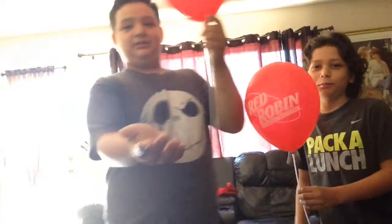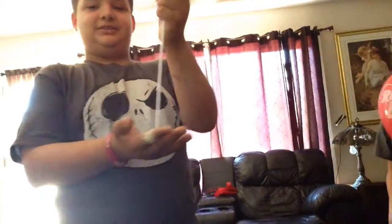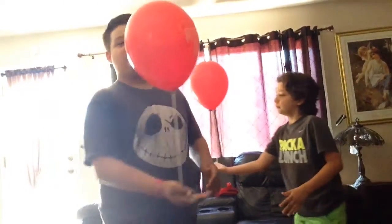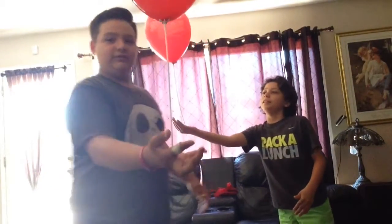Okay, so round one is the palm of our hand. We're gonna bounce the balloon on the palm of our hand. Whoever drops it first loses.